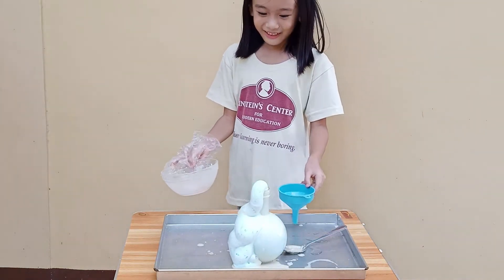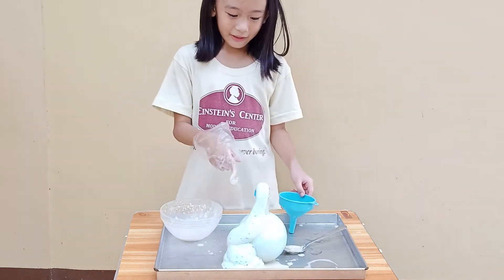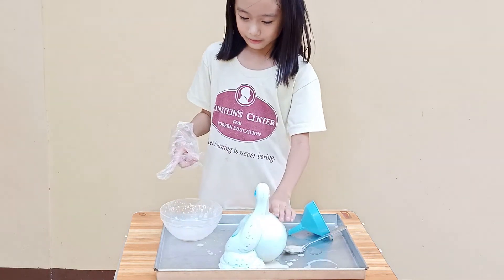Wow! That looks so cool! And this is how the result is when it's blown up.